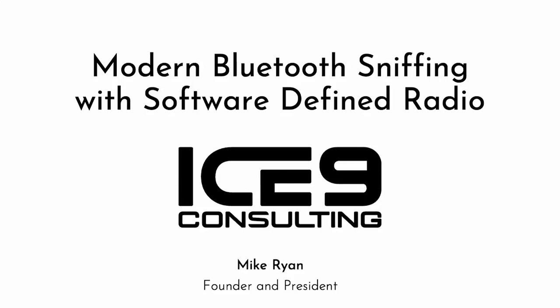Hello and welcome. My name is Mike Ryan. I'm the founder of Ice9 Consulting, and in this video I'll cover a new tool I've developed for Bluetooth sniffing with software-defined radios, as well as some background and theory on how I built it. Ice9 Consulting is a boutique consulting firm that specializes in Bluetooth, IoT, and embedded security and development. For more info you can email info at ice9.us.